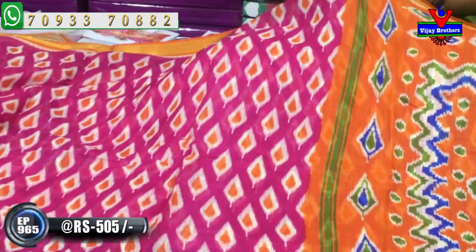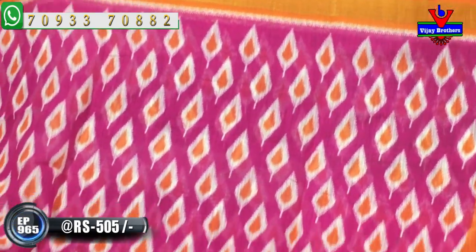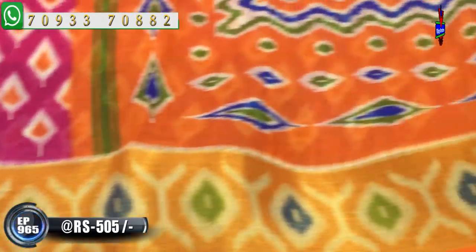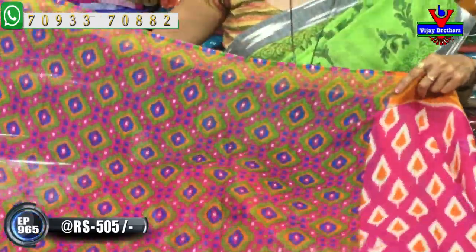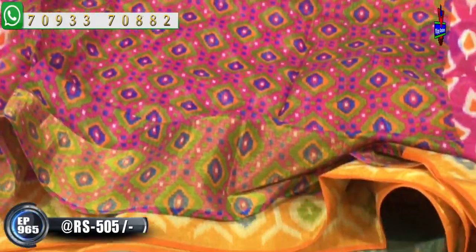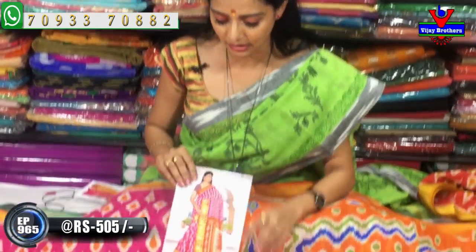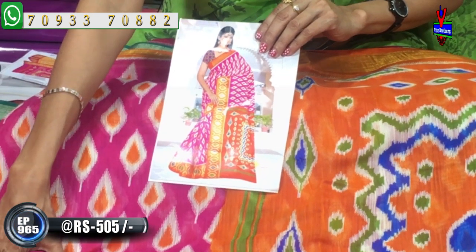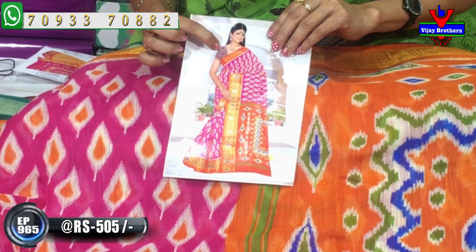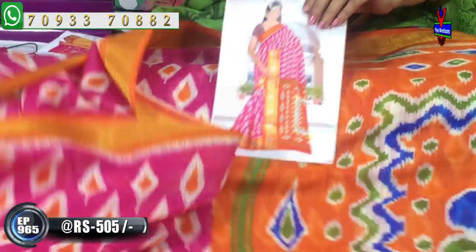We also have blue color. I also have to mention pink and orange color. This color is yellow. We also have blue, green and cream color. This is a very cool design — not a diamond design. This is not an orange color, not a pink color. This is blue color and green color, not a budge design.